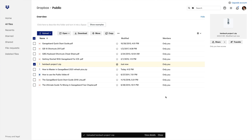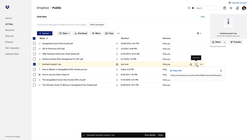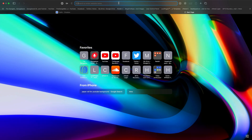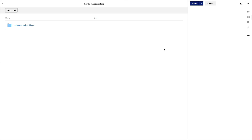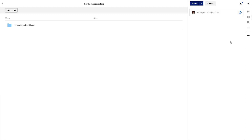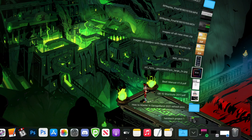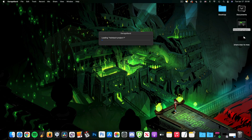Once the file is uploaded, hover over it and click on the link icon that appears on the right side of the screen, and copy the link when prompted. You can now send this link to the person you want to collaborate with, and when they open it in their web browser they'll come to a screen that looks like this. If they then click on the three dots on the right of the screen and select Download, the project file will be downloaded. Once done, they can click on the zip file to extract the project file and get straight to work.